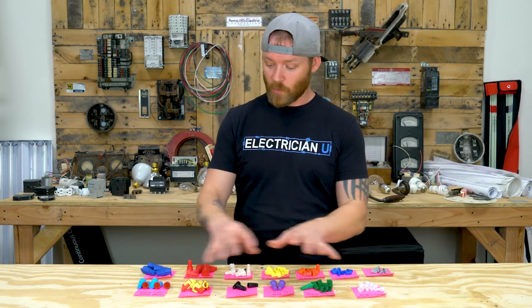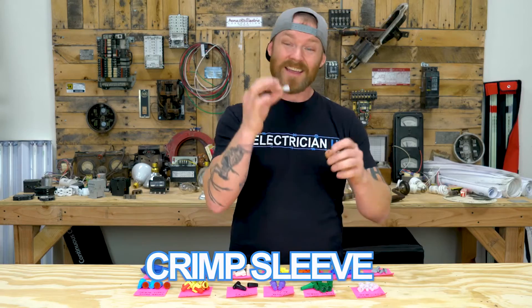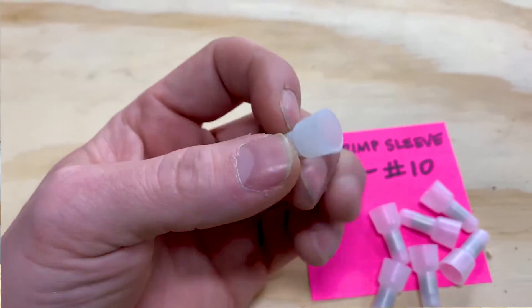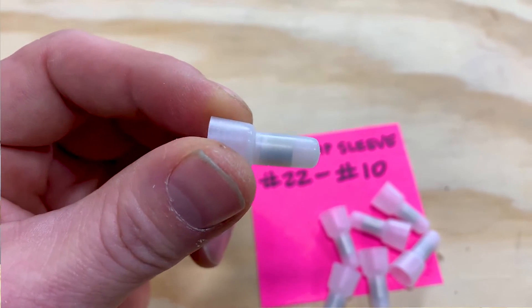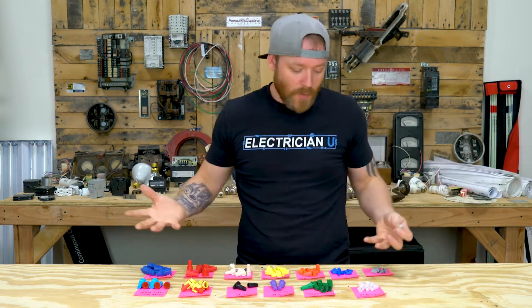Now let's talk about some specialty items. These are crimp sleeves — actually insulated crimp sleeves, not twist-on wire nuts. There's a little crimp inside with an insulated shield around it, so they look like wire nuts. You're going to see them on a lot of ballasts and light fixtures that are pre-manufactured, since they crimp their connections in the factory. They're for number 22 to number 10 conductors.